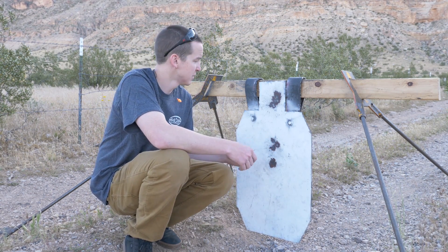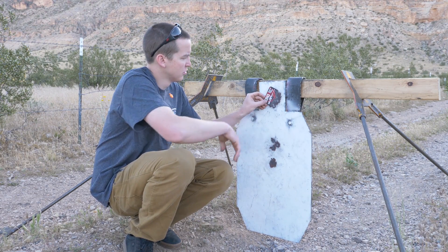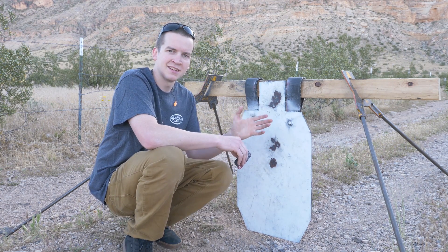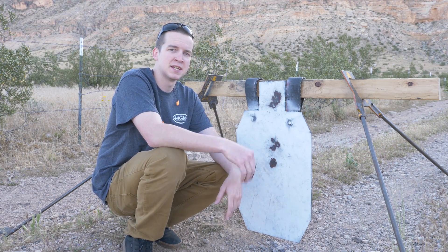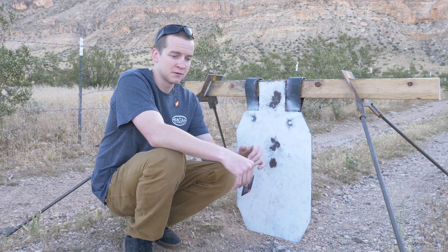Pretty good for a straight-wall cartridge. Up here with the 180-grain, the whole group is about two inches; however, three of the shots went into three-quarters of an inch. This isn't an absolute perfect representation of the accuracy of this cartridge, but that's what I was able to get out here this morning just getting things zeroed in and ready to go.